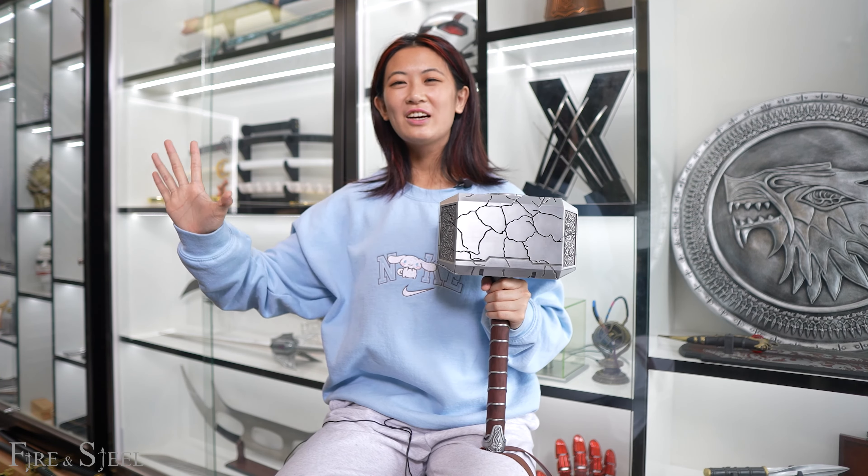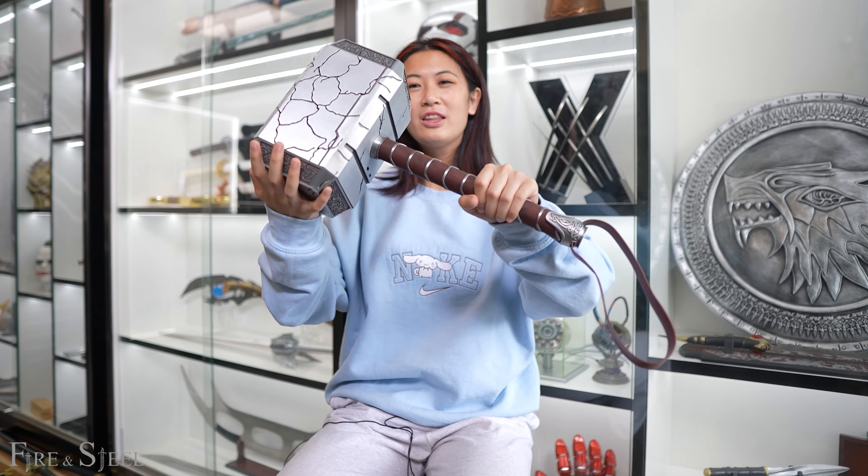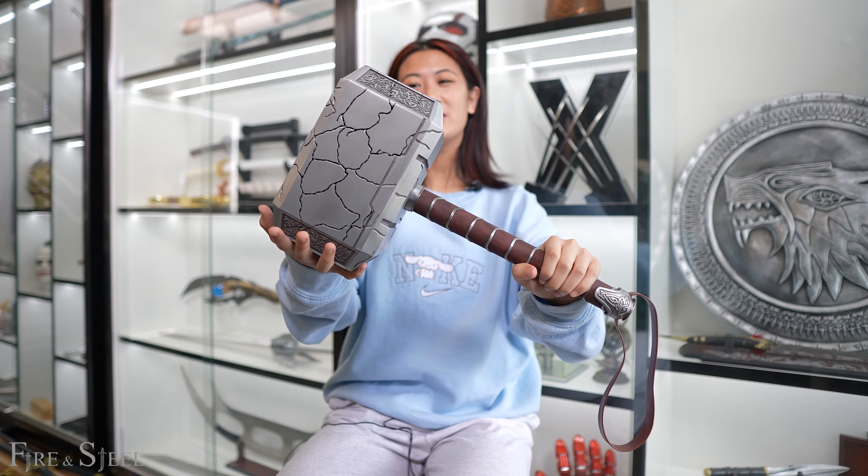Hey everyone, it's FJ from Fire and Steel and welcome back to another showcase. So today with me, I have the Mjolnir from Love and Thunder.